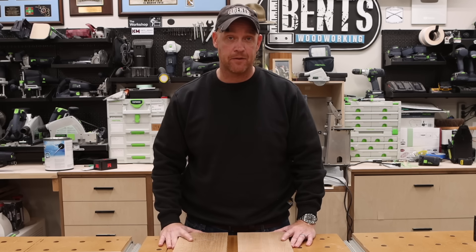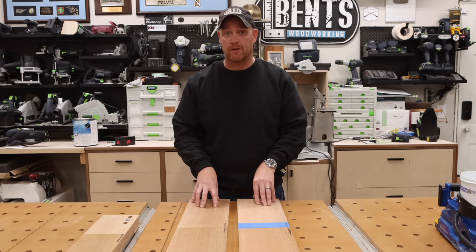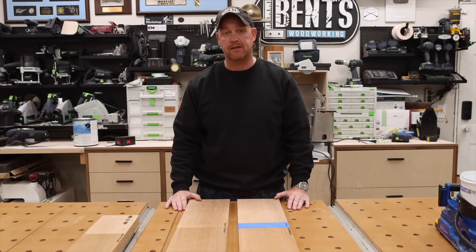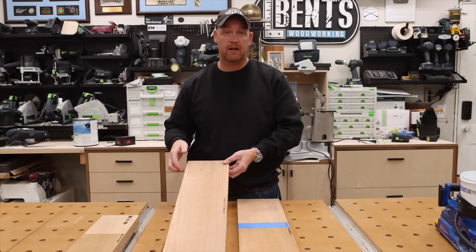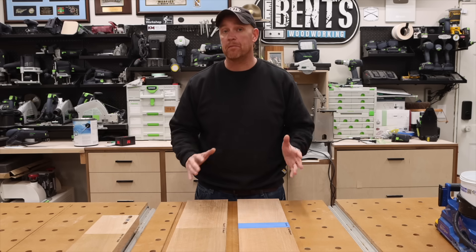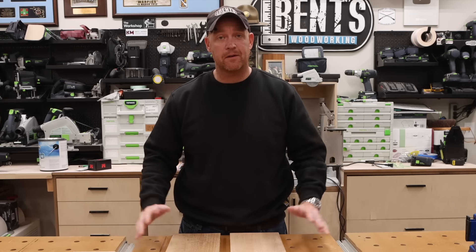So expect a video on that in the future as well. I would love to know what you guys think down in the comment section below — let me know which one of these you preferred based off what I showed you in the video. For us, the Renner 718 is absolutely what we will be using, and it will probably be what I use on white oak moving forward. Hope you enjoyed the video, thanks for watching.